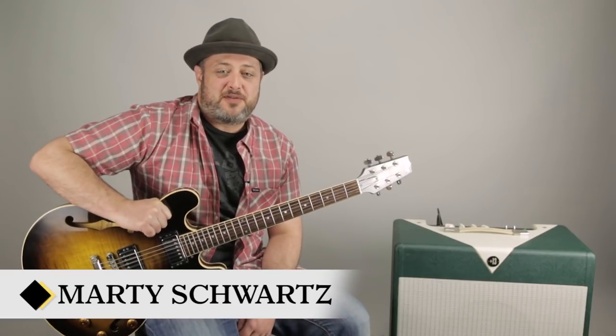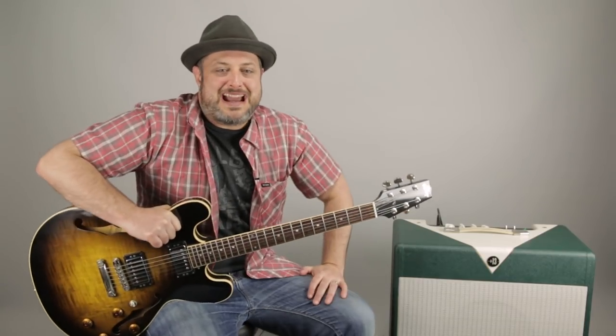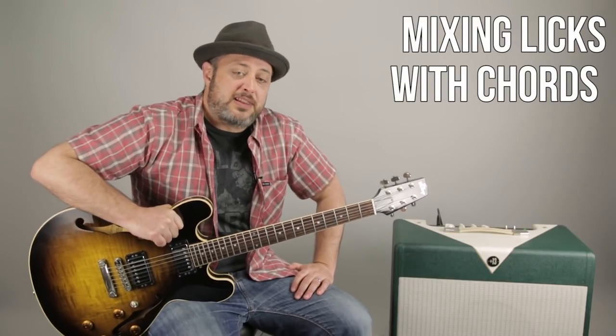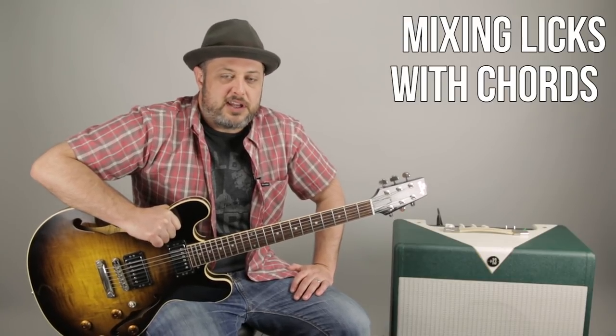Hey, what's up you guys? Marty Schwartz here of Marty Music, martymusic.com, Marty Music the Flamethrower, all that stuff. May the Schwartz be with you. I'm going to break down a lesson right now that's a special request. I get a lot of requests for mixing chords with licks, so I have one blues concept that I want to show you right now. I think you'll really enjoy it.